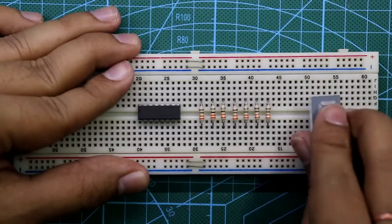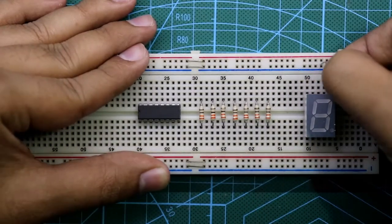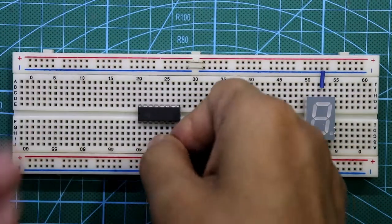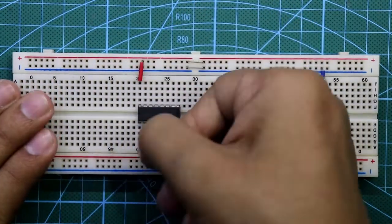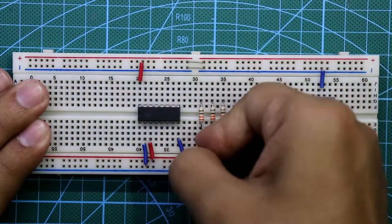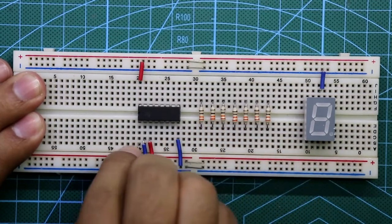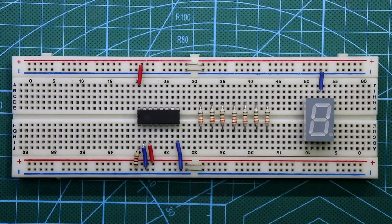Put the 7-segment display. As it is common cathode, we need to connect its common pin to ground. Pin number 3 and 16 are connected to plus VCC; pin number 2 and 8 are connected to ground. Pin number 1 is connected to ground through a 1 kilo-ohm resistor. The first resistor is for A, then B, C, D, E, F, and G.